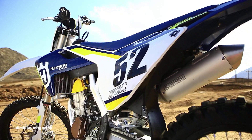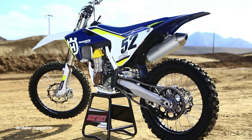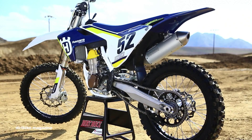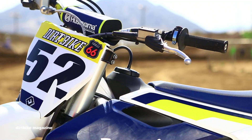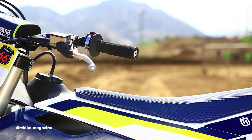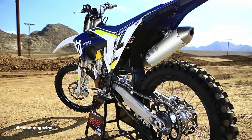The styling is also new for 2016 and the bike received new radiator shrouds, new side panels, new rear fender, a brand new seat, a brand new tank. And although Husky retained the use of the composite subframe for 2016, it was completely updated for better airflow.